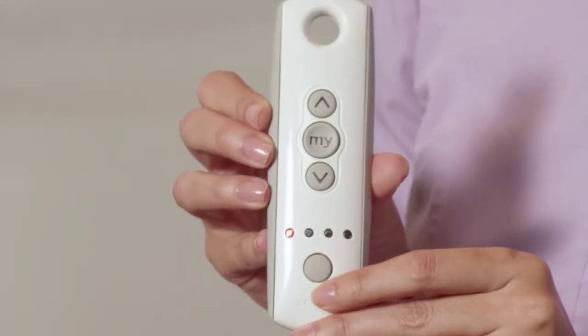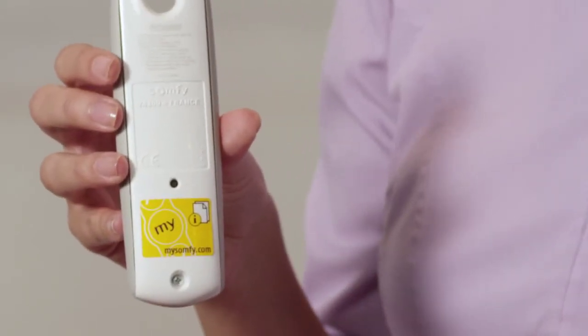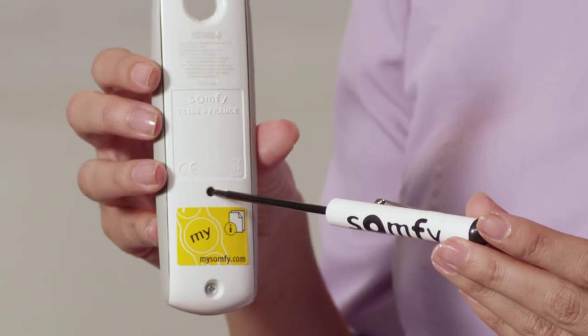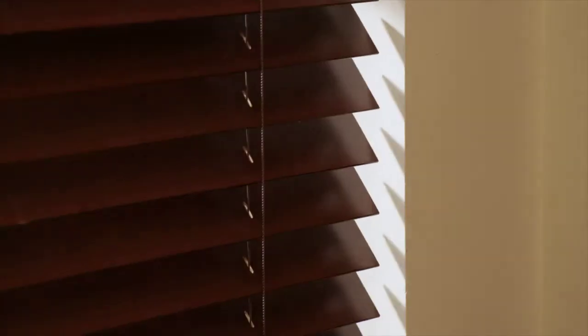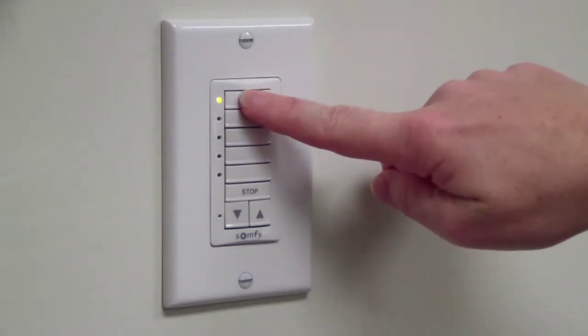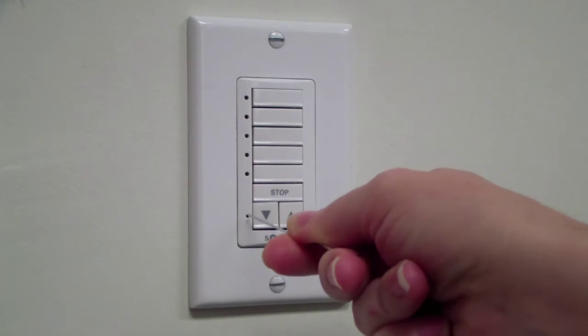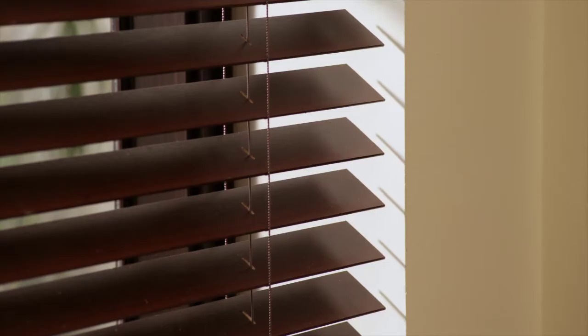Start with the channel that currently operates the shade. To copy, use a paper clip or some other small item to press and hold the programming button on the back of the remote until the shade jogs, which is a brief up and down movement of the shade. Select channel button 1 on the DecoFlex — the adjacent LED indicator will illuminate when the channel has been selected. Then briefly press the programming button located on the front of the DecoFlex switch for one second until the window covering jogs.